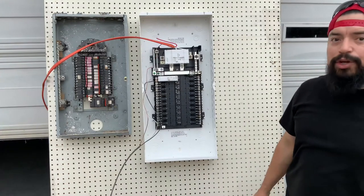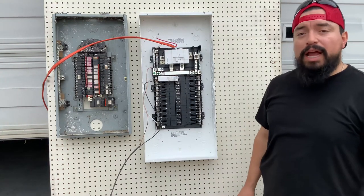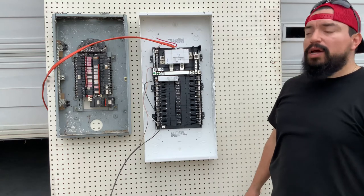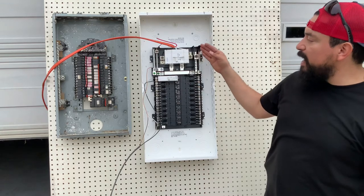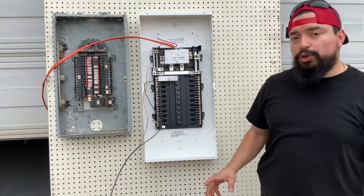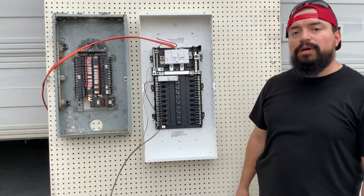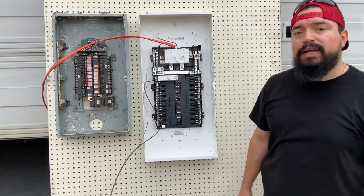We're going to start off with the brand new Leviton panel. We want to show you what a breaker is supposed to do when there is a short circuit. This is a Leviton panel, brand new. I really like these panels because they're easy to install and really fast to terminate. We have a 20 amp breaker, powered by a 100 amp main breaker. So we're going to do short circuit testing on this panel.